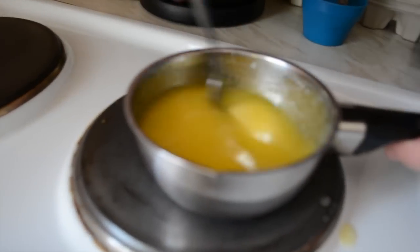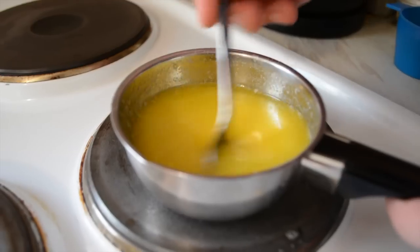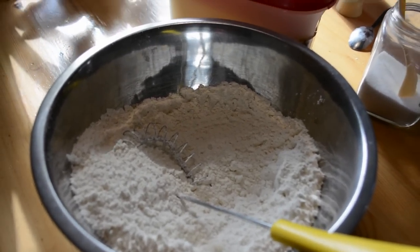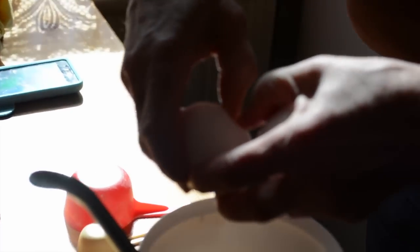The next step is to melt down the butter or margarine. After it has nicely melted, you're gonna let it cool down. While we leave the butter to cool down, we're gonna start mixing all our ingredients. Let's start with the dry ingredients all together in a bowl.